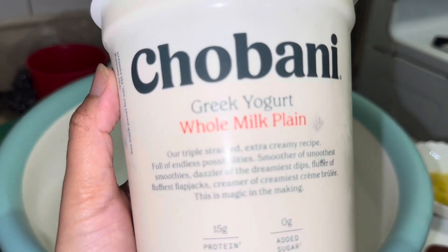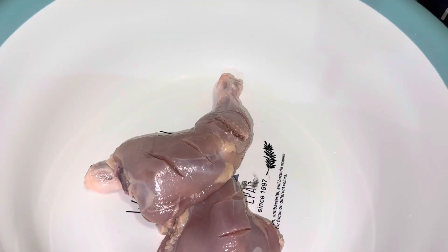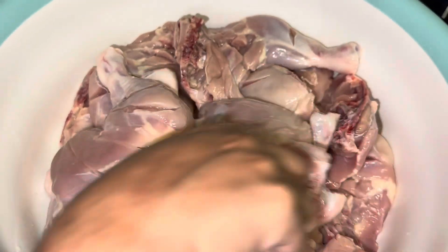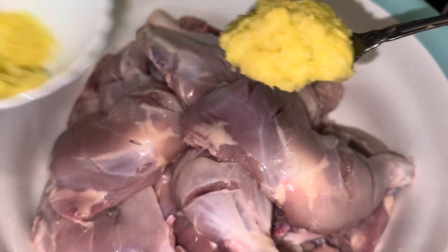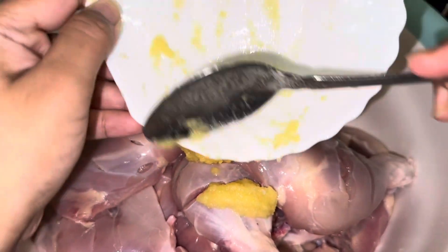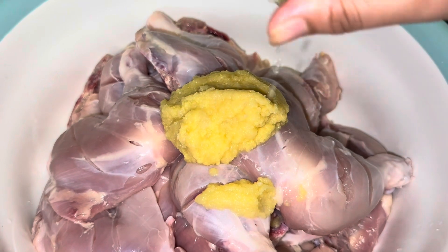For the garlic ginger paste, I blended it together — it's about one tablespoon. Then another tablespoon and some yogurt. I'm using drumsticks and thighs together, and there's going to be two tablespoons of garlic ginger paste. I've put in lime juice — I really like lime juice.